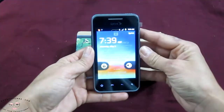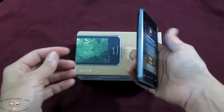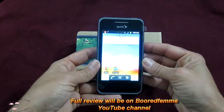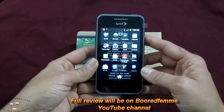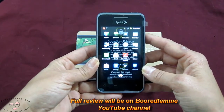This is actually an Android running on 2.3, and so far it's a nice compact phone. I'm sure we'll have some more in our reviews, so please stay tuned to BoredFam. We'll get a little bit more in-depth on the LG Optimus with Sprint. Have a good day, and tune in. Bye-bye.